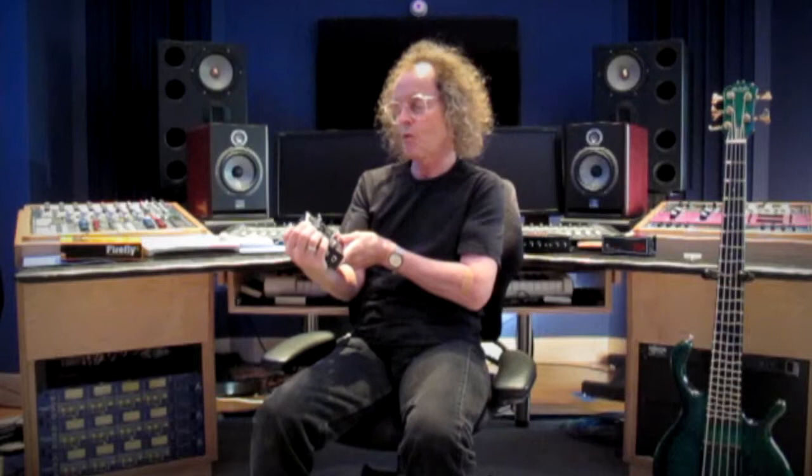Another unit that is in my gig bag at all times is the Tone Bone, Bass Bone. Since I play sometimes with fretless bass, fretted bass, or upright bass, it has two inputs and you can switch back and forth between channels. You can EQ and give it some boost as well. It also serves as a great direct box, and you can toggle the input and output and it has a boost switch. Just a really versatile unit that I use all the time.